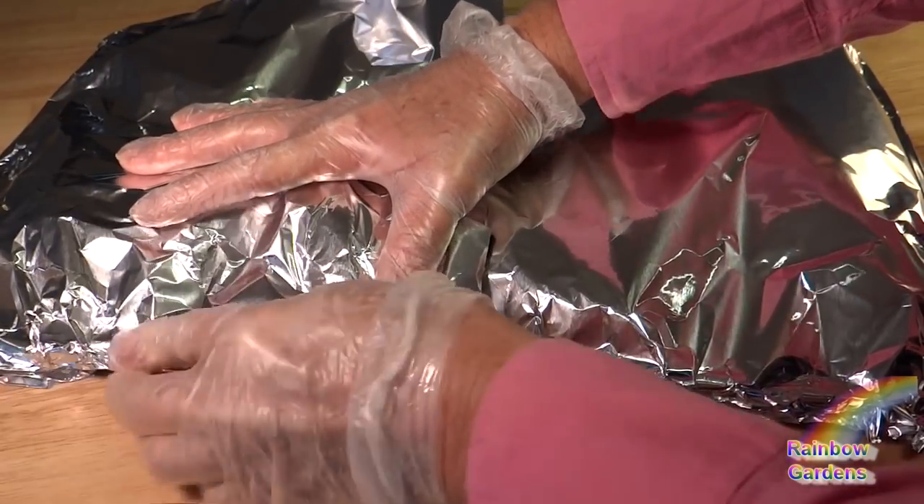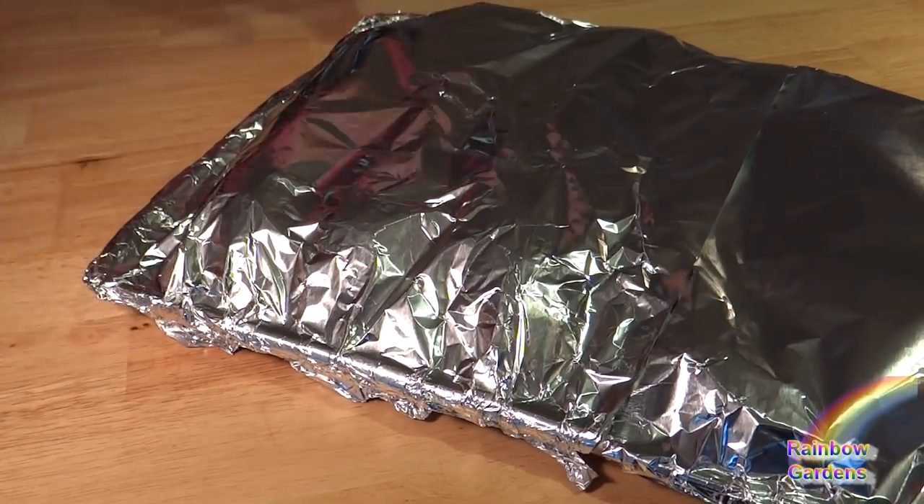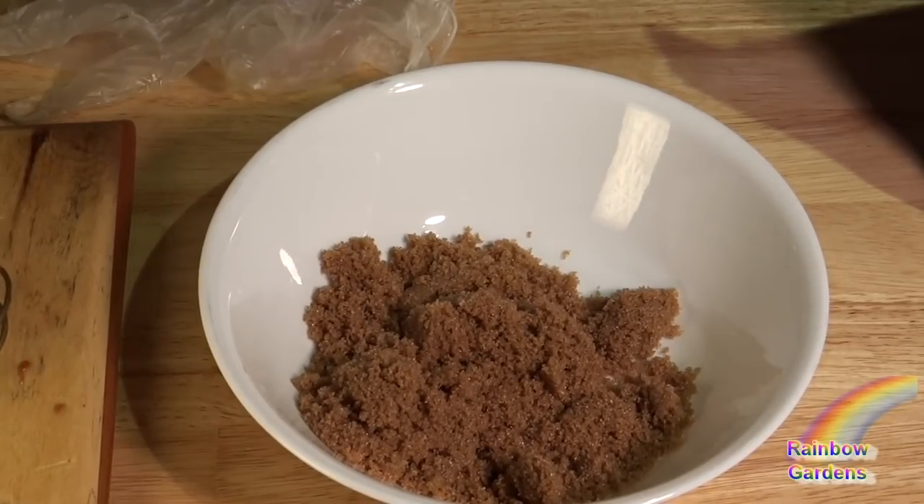I'm going to go ahead and seal this up really nice with some tinfoil — make sure it's real tight — and I'll bake it in the oven at 400 degrees Fahrenheit for about an hour and then I'm going to check on them.